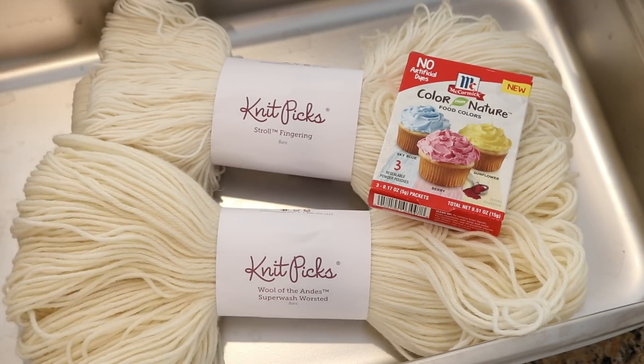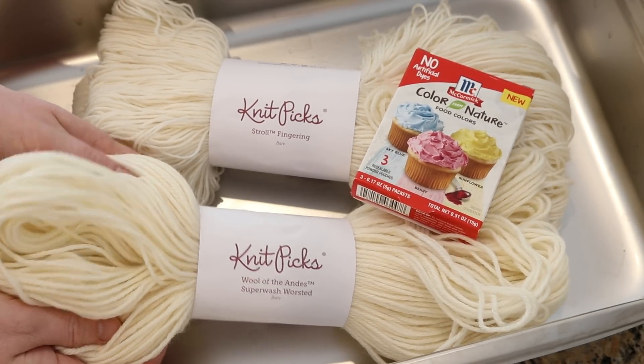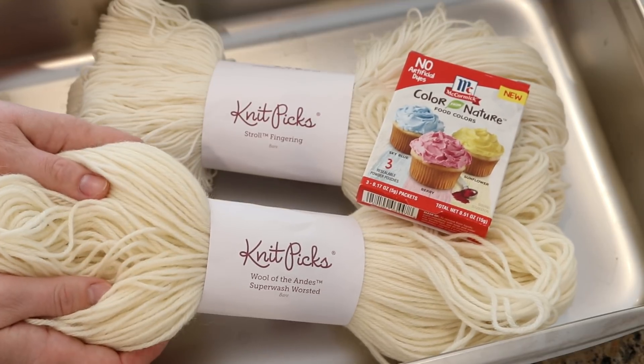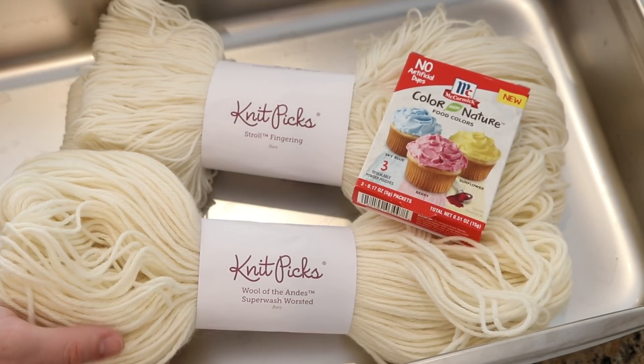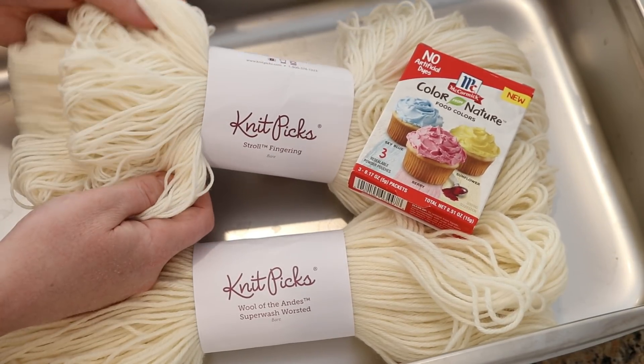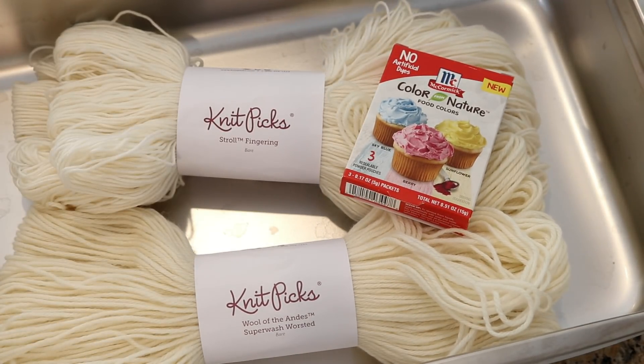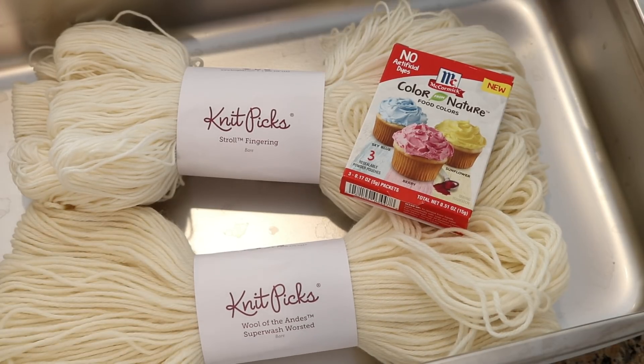I am going to dye 200 grams of yarn with three colors: a yellow, a blue, and a pink. One is Knit Picks Wool of the Andes worsted weight — 100 grams of 100% Peruvian Highland wool. We're also dyeing some sock yarn which is 75% superwash merino and 25% nylon. With acid dyes, the Stroll fingering takes up dye faster than the non-superwash yarn, so I wanted to see if there's much of a difference in how the colors strike.